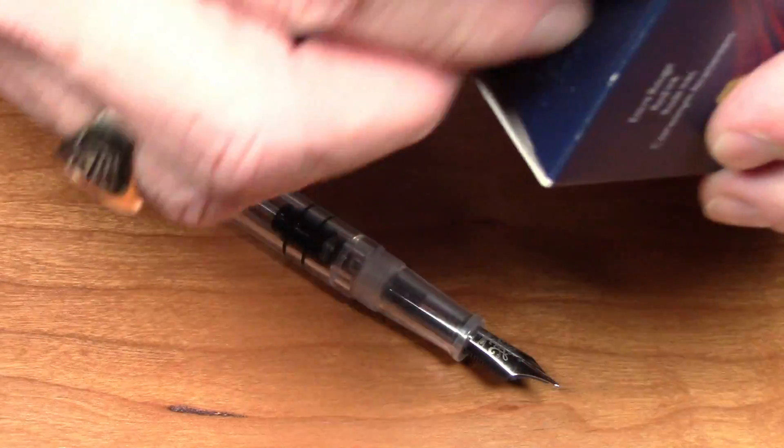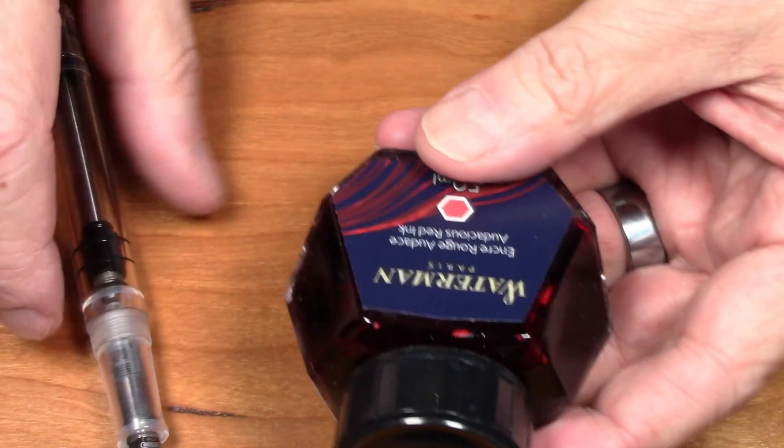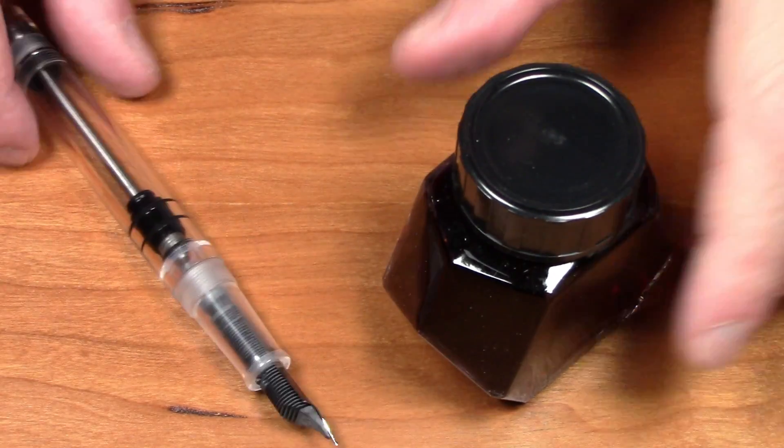I'm going to ink it up — a bright red ink would look good with a demonstrator. I'll use Waterman Audacious Red. Let's try that right now and see how it works.